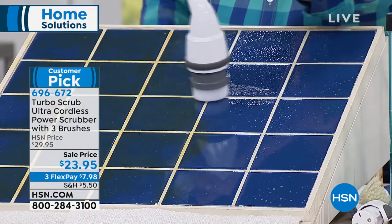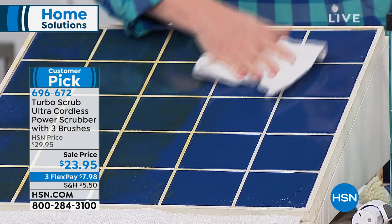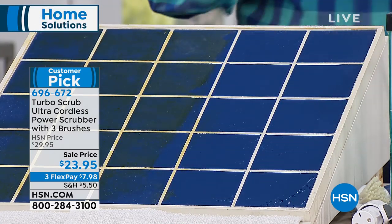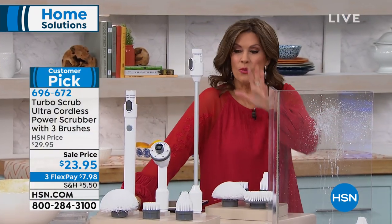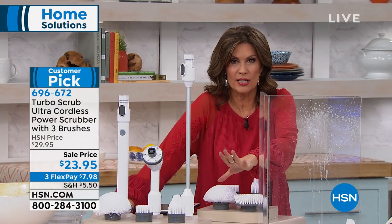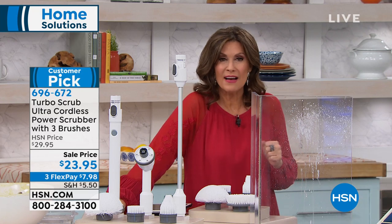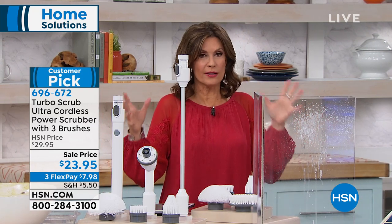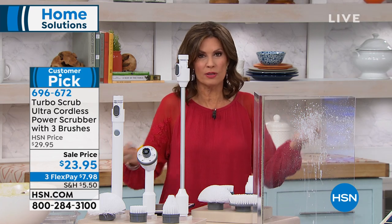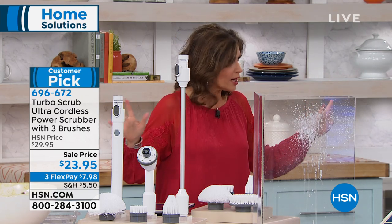Why not make cleaning easy? It doesn't have to be that hard, but we do have to do it — especially the shower. This is for your RV, you can use this on your boat, you can use this absolutely anywhere. We're gonna give you the entire configuration. At $23.95, my favorite part is that it's cordless. Otherwise, what are you gonna do with a long cord dragging around? Cordless — you take it high, you take it low, you take it anywhere you wanna go.